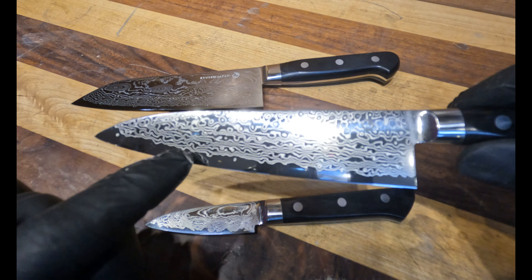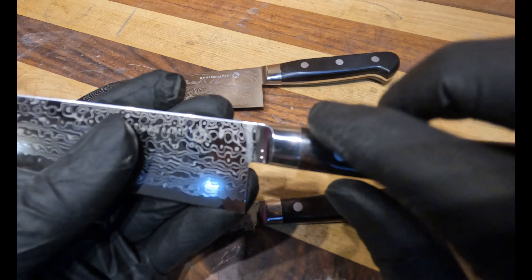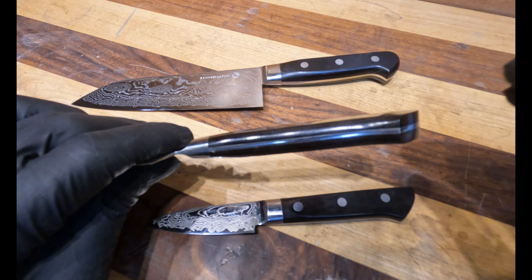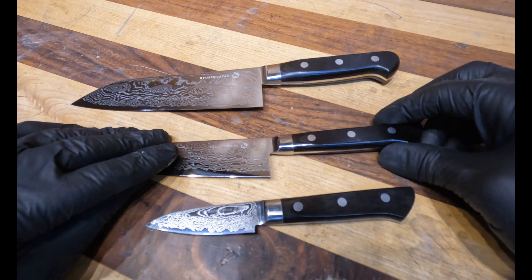What you get with this line of knives is a 63-layer Damascus with a VG10 core. This isn't an acid etch, this isn't a laser engraving — this is an actual true Damascus with a VG10 core.